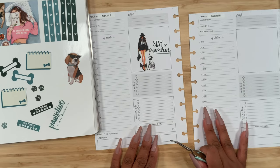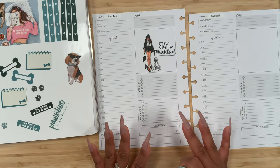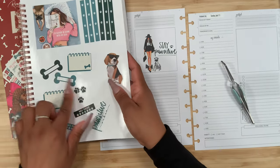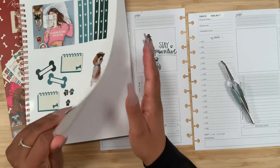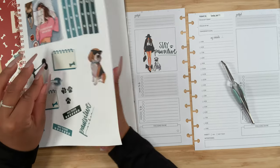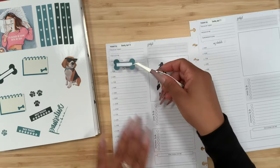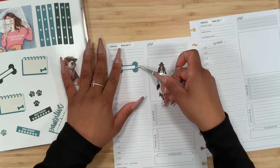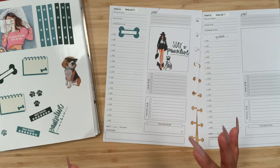I'm going to stick to this side of the page first and get this going. I pulled these little dog bone headers — I think they are just the cutest thing ever. I'm going to go with this lighter color, and then this one is just going to go over here so we can have a cute little header. As soon as I saw those I fell in love with them.